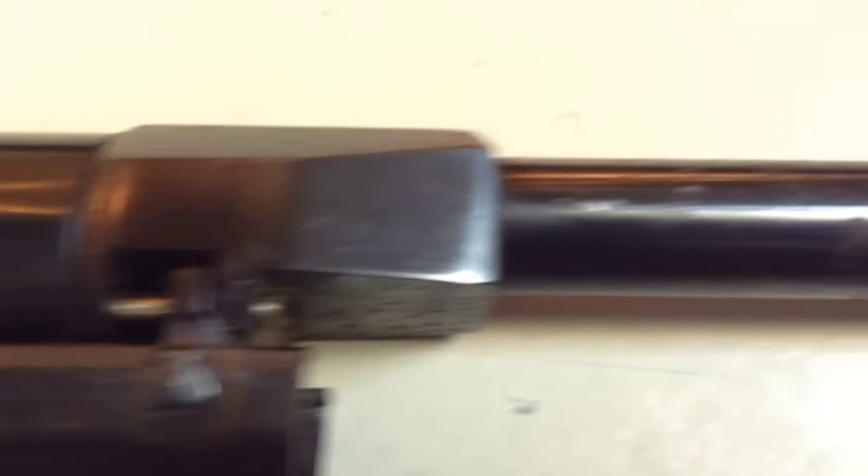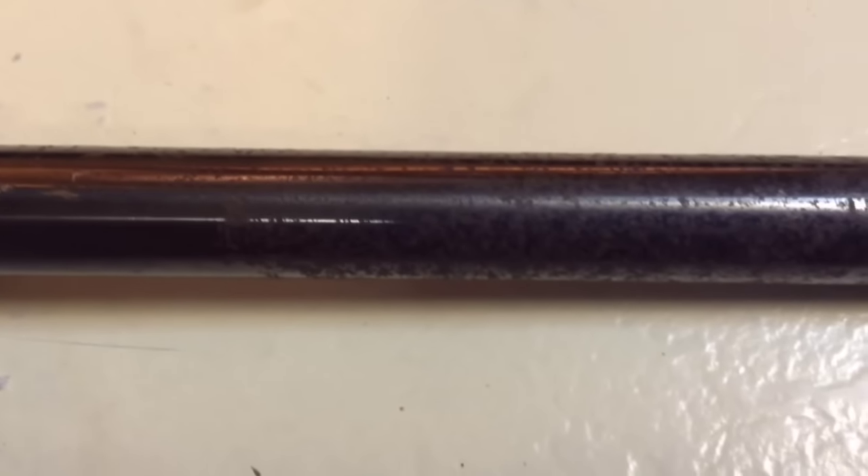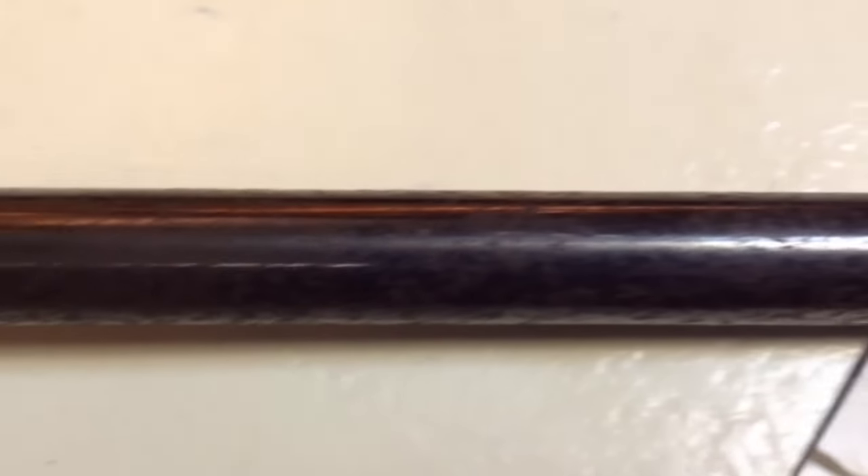Now here's a look at the recoil lug and the barrel on this gun. As you can see, it's got a lot of rust. So what I'm going to do is try to remove that and we'll see how it comes out.